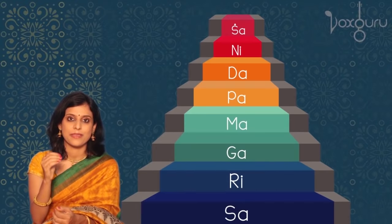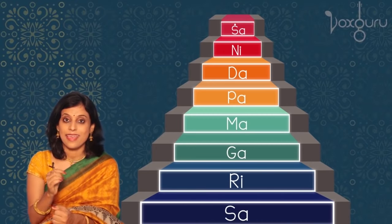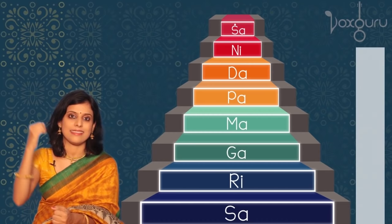The best way to visualize Swaras is in the form of a staircase. Every Swara has a particular position or pitch, and as we climb up the staircase, our pitch keeps increasing.